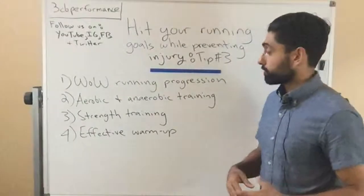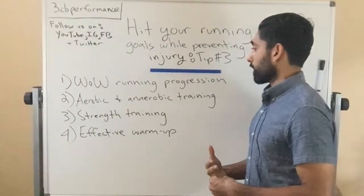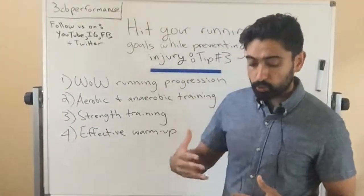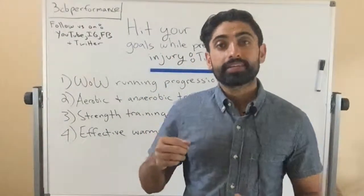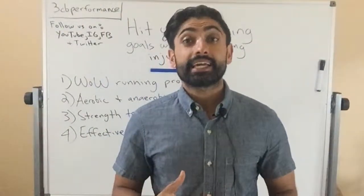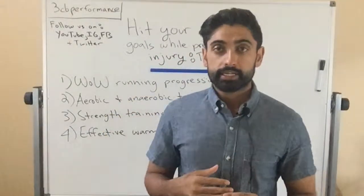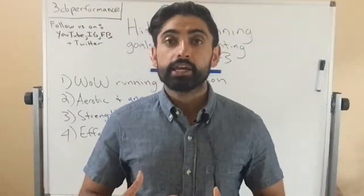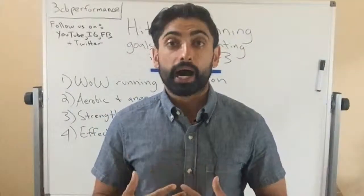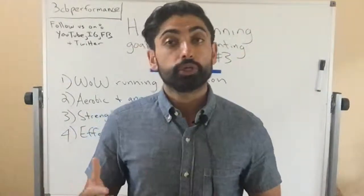All right, so I've laid out the four training principles here. The first one is week-over-week running progression. The general rule of thumb for week-over-week running distance is no more than a 10% increase in running mileage — or kilometers, or whatever metric you're using to measure your run lengths.